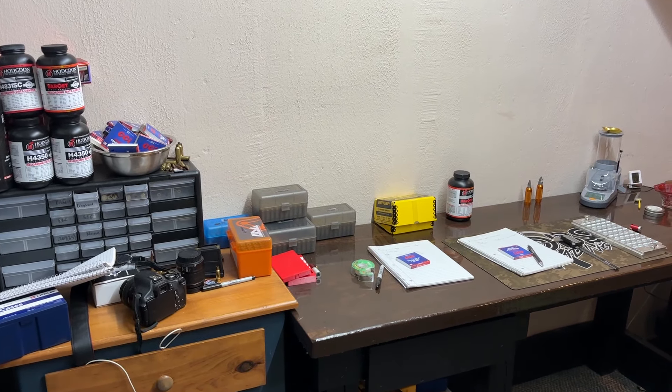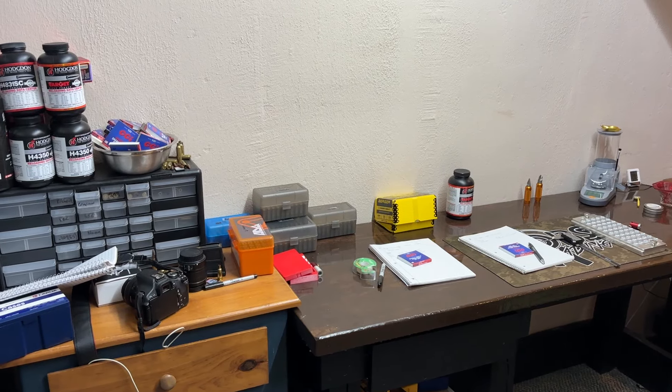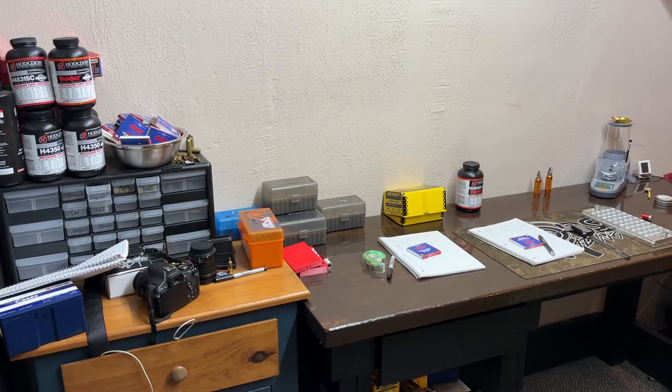Today's going to be a little bit different type of video. It's going to be just a quick one. I'm going to give you guys kind of a tour of my setup that I use for reloading and my setup that I use for range shooting.